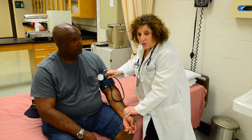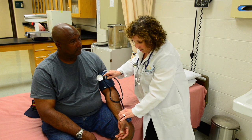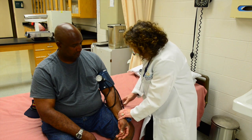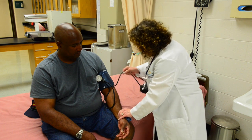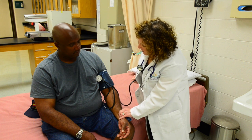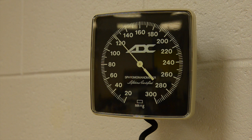Now you determine his pulse. I'm feeling his pulse, and at this point I'm going to take the bulb and inflate it until I no longer feel his pulse.